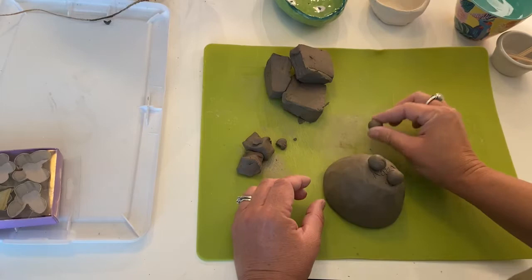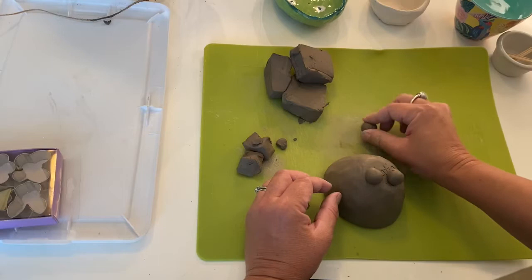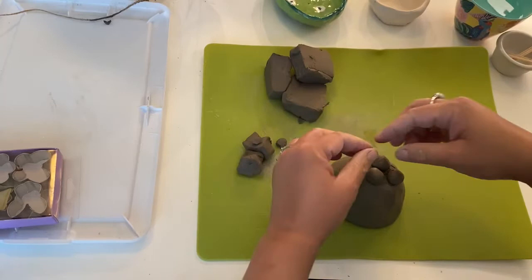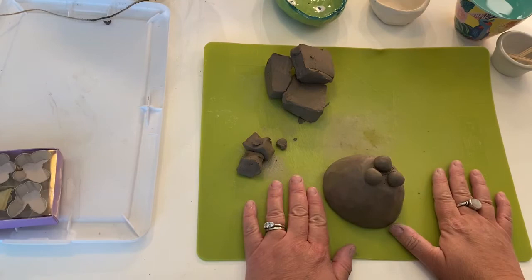I can't just smush it on there. The reason why is when clay dries, it contracts — which means it shrinks. And so when it shrinks, these feet will shrink and the pot will shrink, and the two things will shrink apart. Then you end up with little pieces all over the place. So what I'm going to do to attach them is something called scoring and slipping.